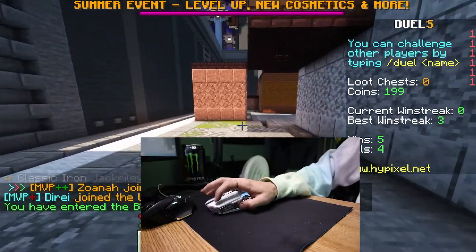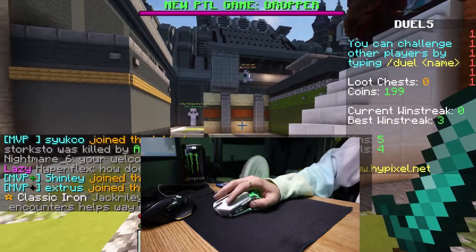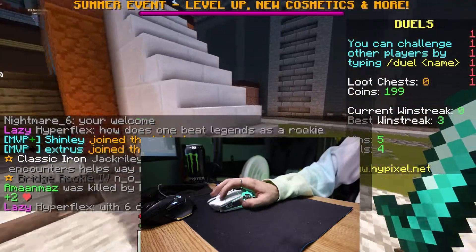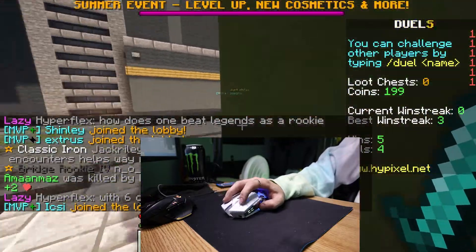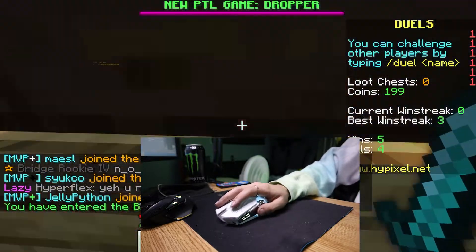Alright guys, we've had our scuffle but we got this. You ready? We're about to clap so hard. We did it! We're goated! We're goated! Let's go! Hyperflex!